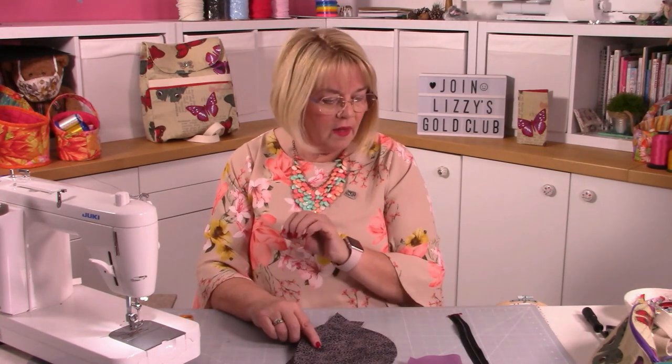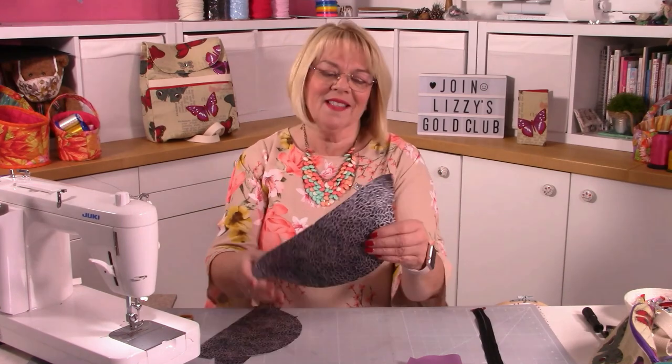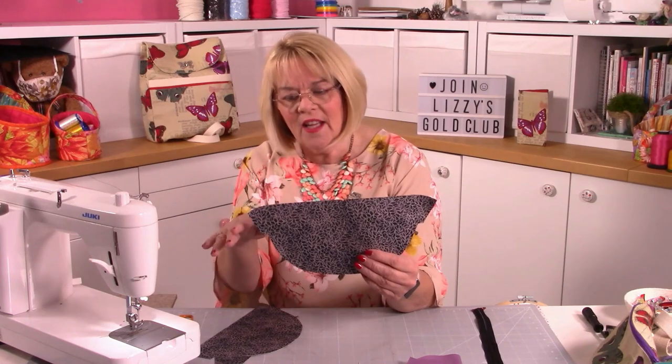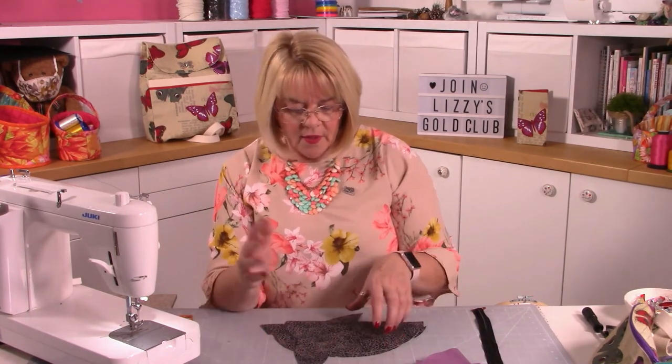Just go to my website lizziecurtis.com and download the pattern. I've cut all the pattern pieces out - you don't need to measure anything except your webbing and the zip. There are pattern pieces for the top (with notches cut in the middle), the back piece, the front piece (which is slightly different in shape with a curve), and two little tab pieces for the sides, plus a lining.